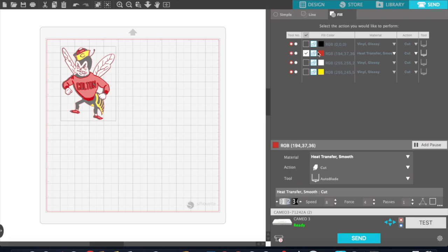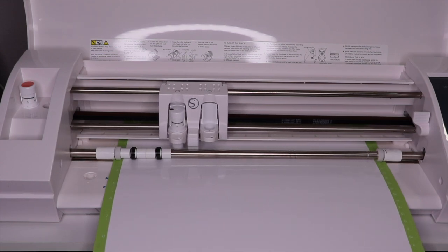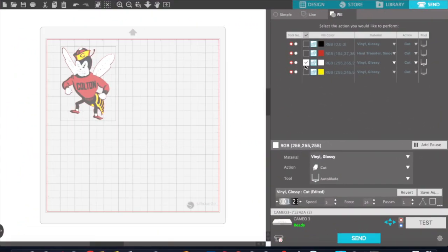The maroon is cut now, so I'm going to deselect that and then select the white and do the same thing — load my white vinyl onto my mat and send it to the machine to cut. Now the white is already cut, so uncheck that and check the yellow, which is our last layer.